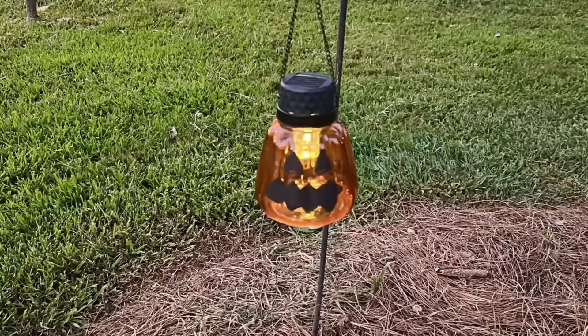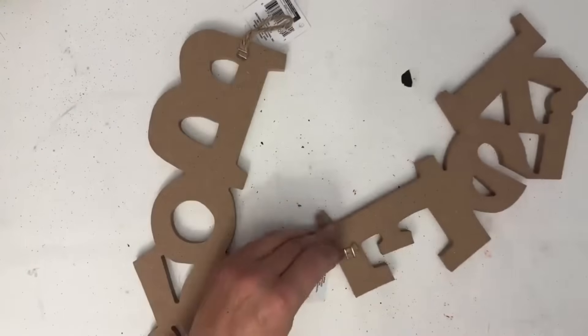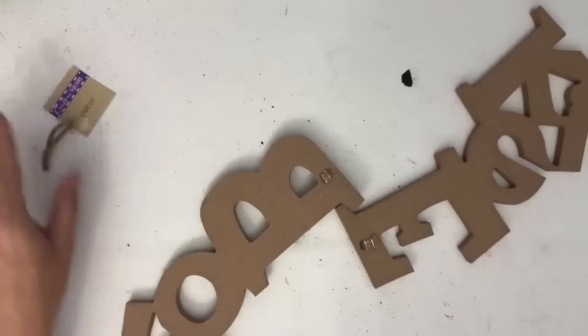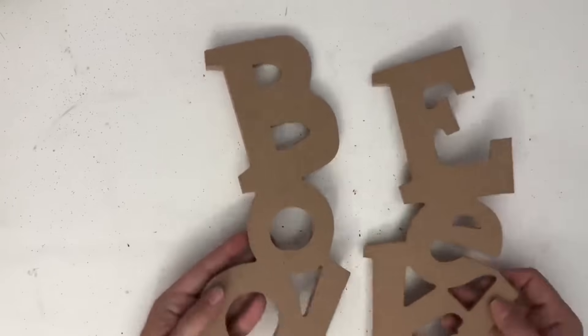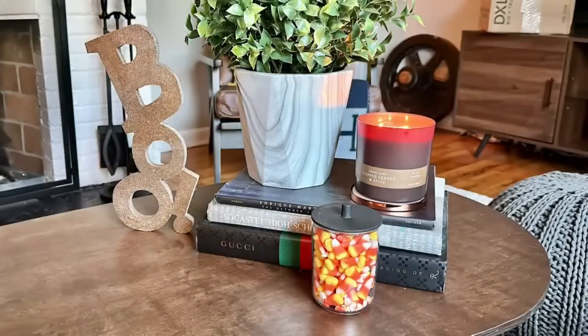There's a fancy store called Grandin Road and they had some kind of mantle decor. These signs reminded me of those when I saw them at my Dollar Tree store. I wanted to have that same look, so I took them out and spray painted them this vintage bronze color. You can use them in a lot of different ways. Really, really happy with these and the way they turned out.